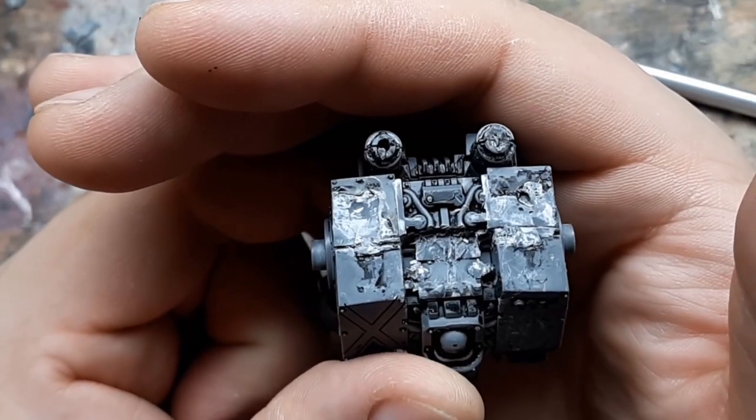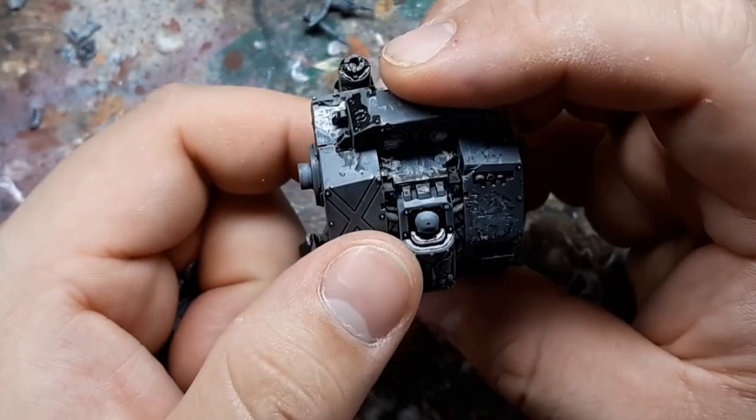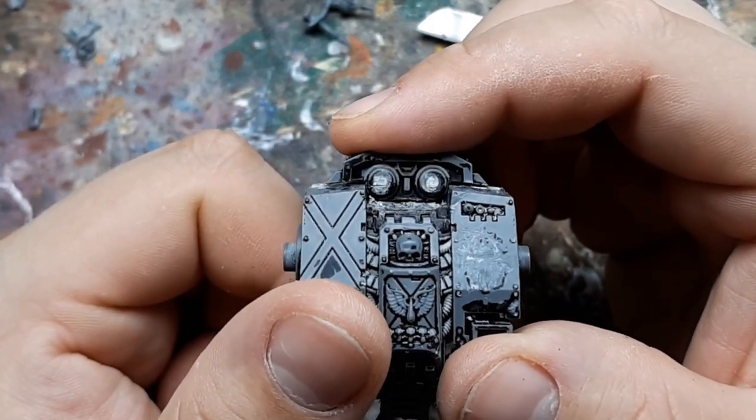I ended up removing the magna grapple so I could push it back just a little. I was making a lot of minor adjustments and the whole top part was really simple, so I didn't really bother to record any of that.